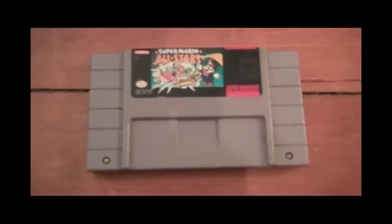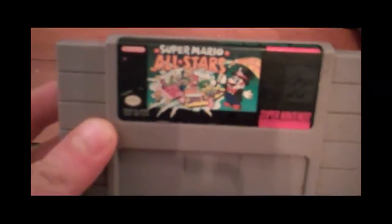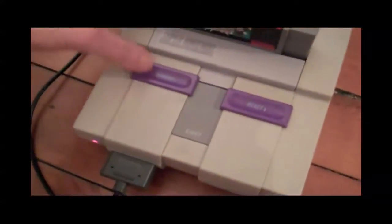Released in 1994 for the Super Nintendo, we have Super Mario All-Stars, and it's quite an interesting game. It's a compilation cartridge for the Super Nintendo. Let's pop it in and give it a try.